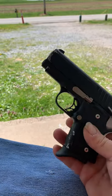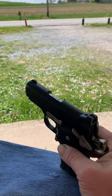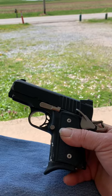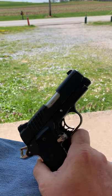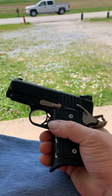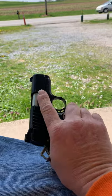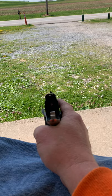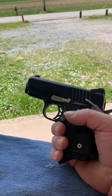Some people called it junk. Para Ordnance makes a couple junky guns — I have the Pit Bull, I had trouble with that. But the Warthog, I just thought that is an ugly, awesome looking firearm right there. Today being my birthday, I think it's pretty awesome that I found this thing — about 30 years later. It took me 30 years to finally get one.